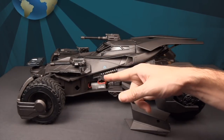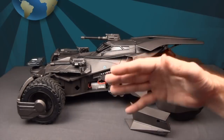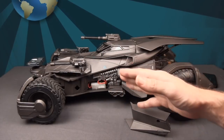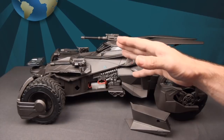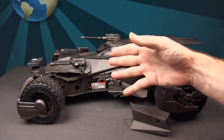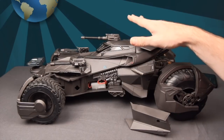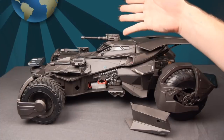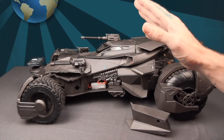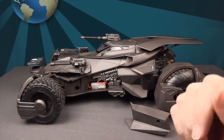Use a pin or paper clip, insert it in the hole, and hold for 10 seconds while the Batmobile is powered on. Then turn it off and back on, and it should reset so you can sync to a different device. I had to learn that the hard way — I found the information on Mattel's website, but it's not in the instructions anywhere. This caused real frustration when I tried switching from a device without cellular to one with cellular, which you'll need if you want to use it outdoors.